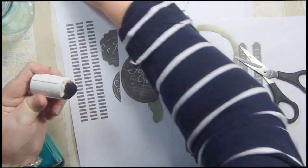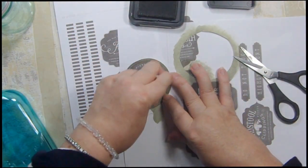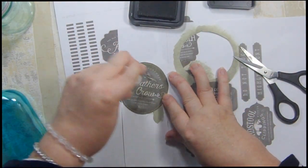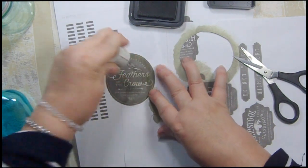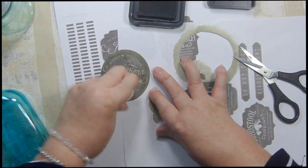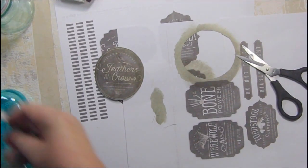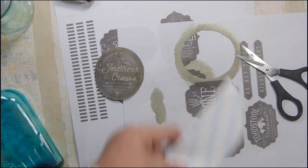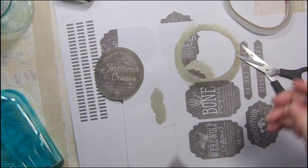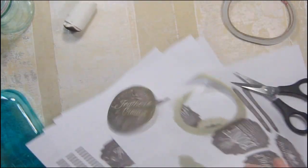I'm going to do a little bit more distressing on the image itself — just dabbing here and there so that every piece of it has a little bit of distressing on it. For my adhesive I'm going to use tear tape, but in two different sizes — a really wide piece to start with.